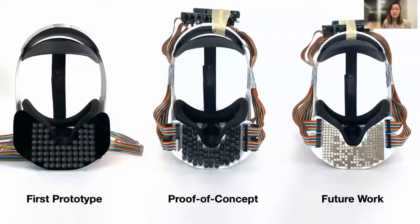In this research, we iteratively developed a new way to achieve haptics on the mouth, using a thin, compact, beam-forming array of ultrasound transducers to focus acoustic energy onto the mouth. Here we have depicted our first prototype, our proof-of-concept work that was used in our studies, and our future work.